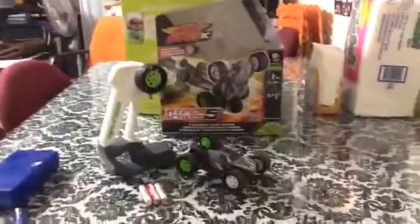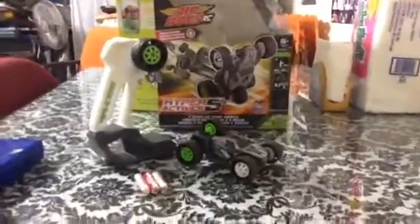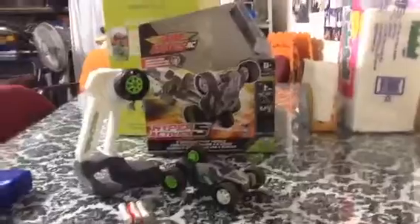Hello YouTubers, this is Gravedigger147 and today I'm going to be doing a video review on the Air Hogs Hyperactive 5. This is very intriguing, very stunning, what they did here. Let's start off with the price. The price is $34.99, which is about $40 depending on tax — it's pretty much $40.